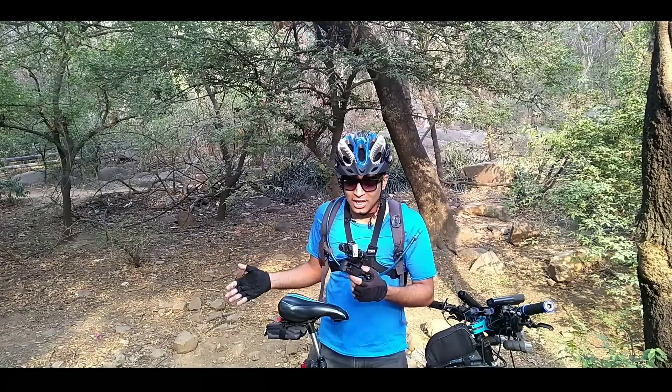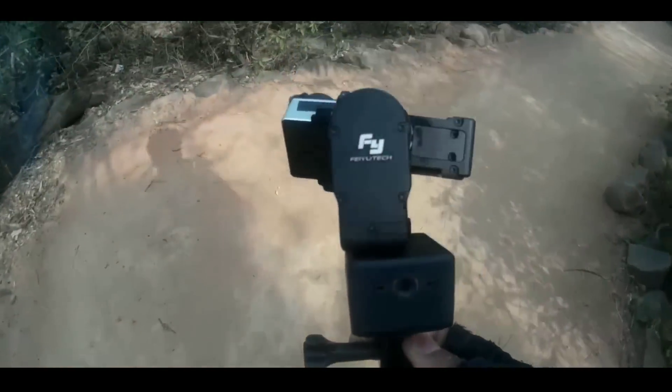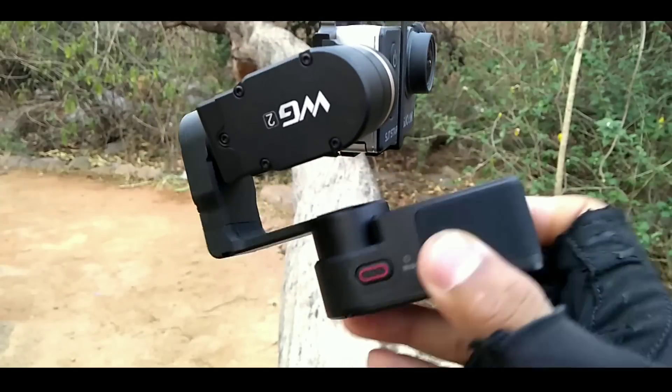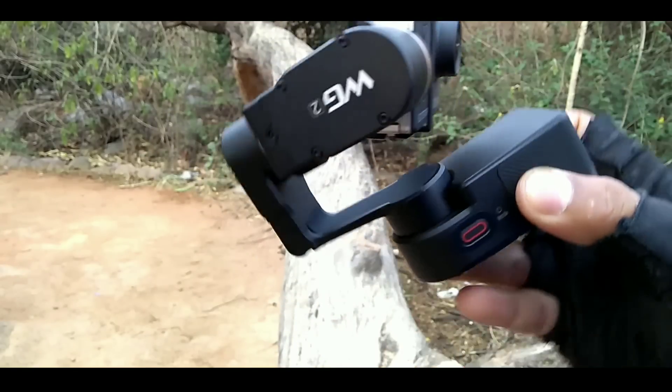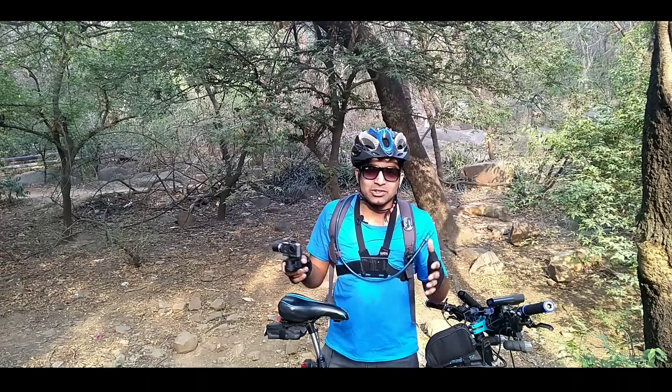Can you see that the footage is better and smooth? The reason is this gimbal has three motors, and the way you do any movement, the motors counteract it. Like if I move like this, it makes it flat. And that's why the videos are so stable.